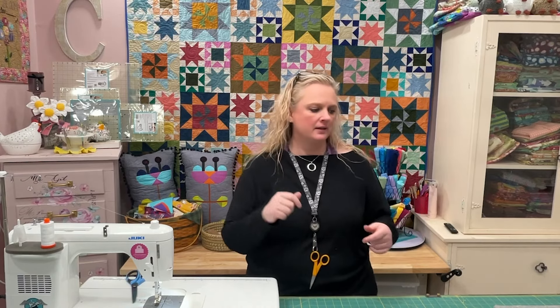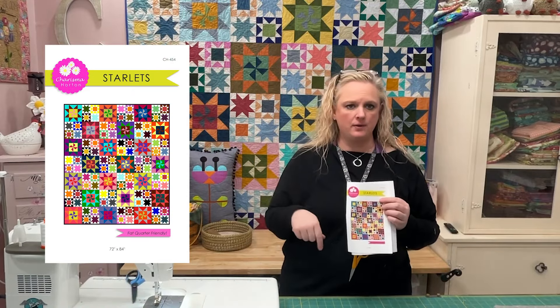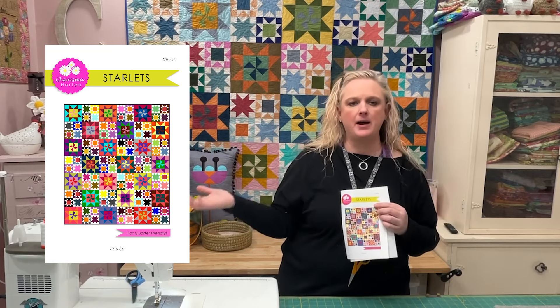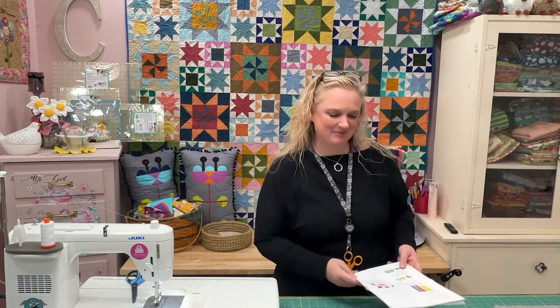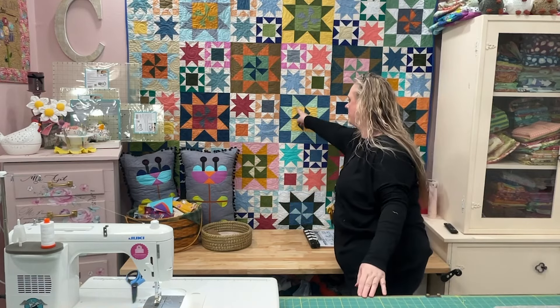Let's get started on the first block. With Starlets, the pattern link will be below in the description box. Again, you can get everything on charismascorner.com — I have digital downloads and paper patterns that you can have shipped. So let's get started on those blocks. On the first block, we're going to start with the big star, which is this one right here.